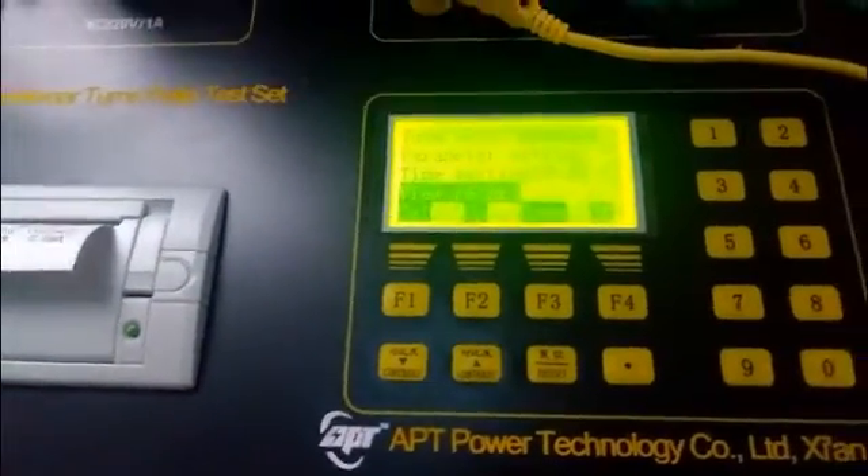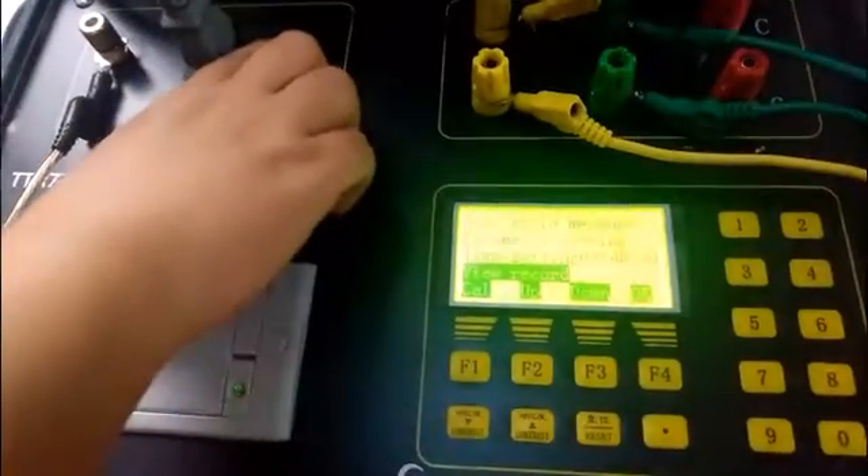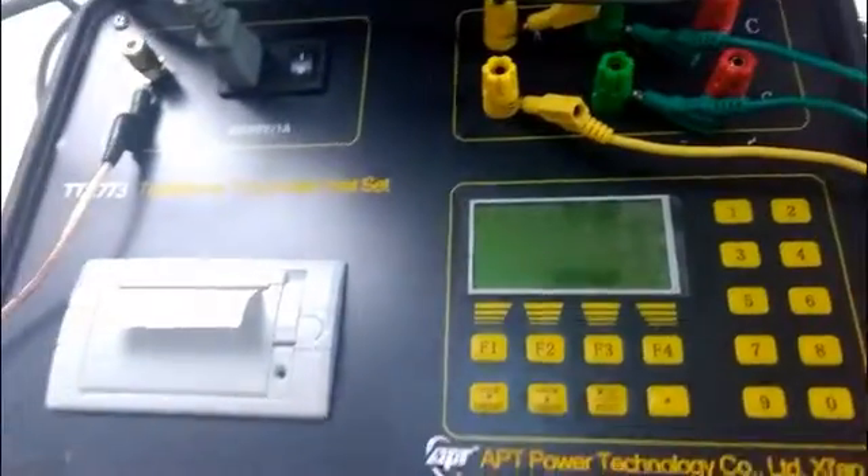That's all the operations. At last, switch off the power. That's all.